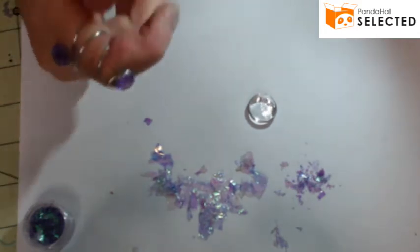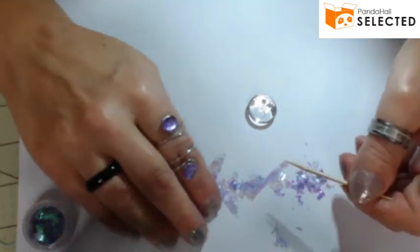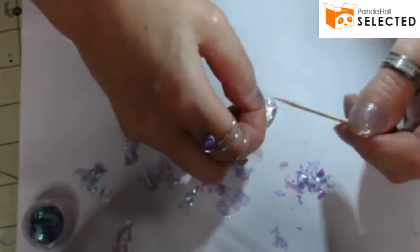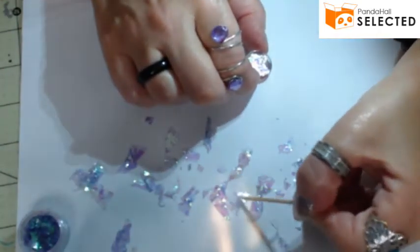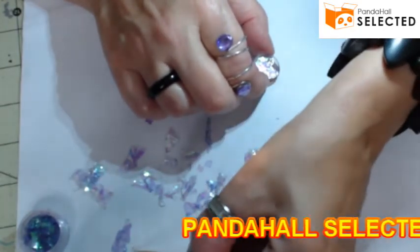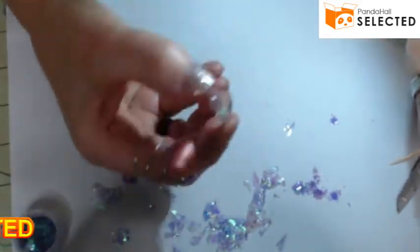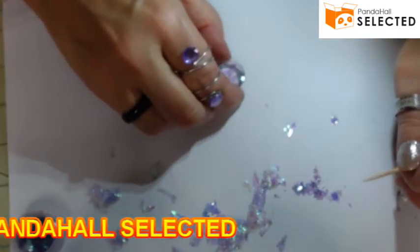Using a toothpick and a magnifying light, take some small pieces of silver glitter and place them in the wet clear nail polish. If a piece is too big, cut it down with scissors. Look at it from different angles as you work, making sure you have enough glitter on but not too much — you still want to see some of the paint underneath.